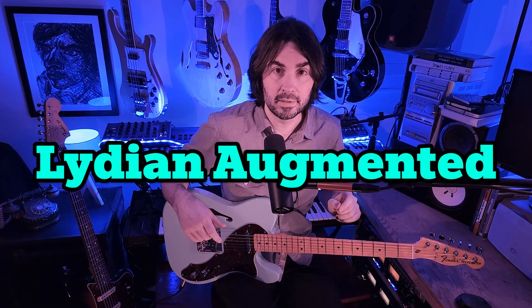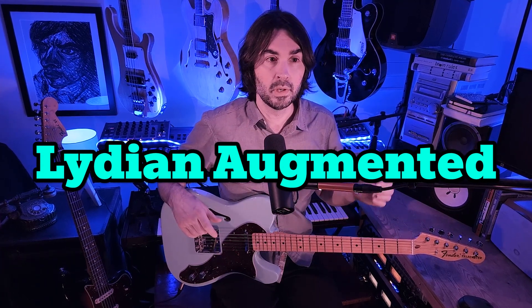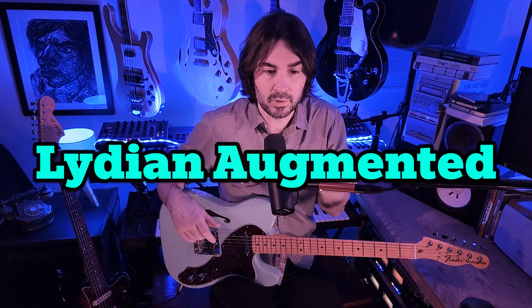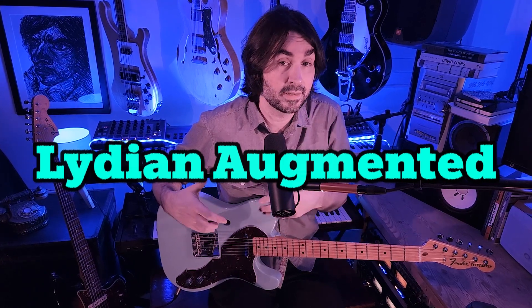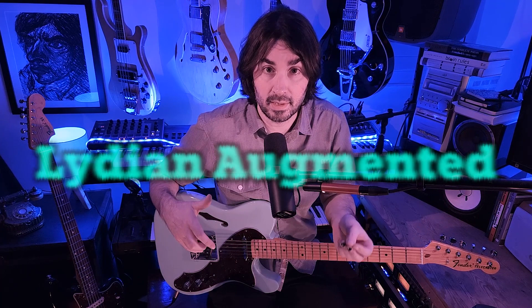Today we'll be exploring Lydian Augmented from a compositional point of view — not to improvise or jam solos over chords, but essentially to write an accessible pop song within that mode, within that scale.